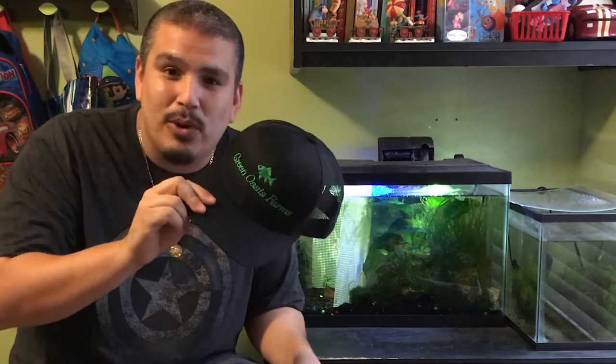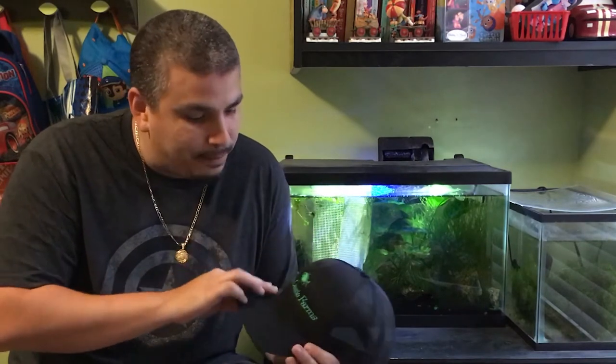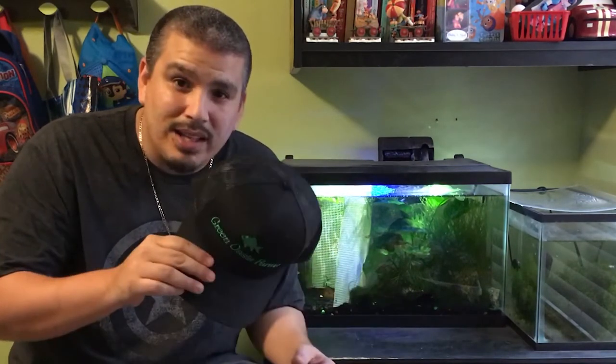Let me give a big shout out to Green Oasis Farms, who hooked me up with this cool hat. I was on a live stream for Susan and SLC Aquatics and was the lucky winner. I'll leave a link to their YouTube channel as well as their website down below — make sure to check them out. The Eugenio brothers are good people and I would like to see you guys support them.